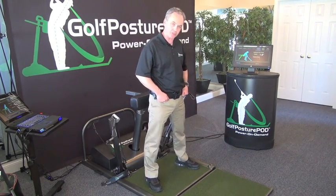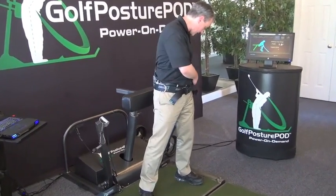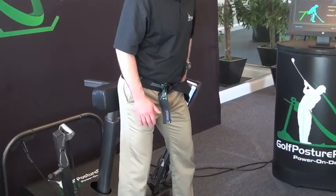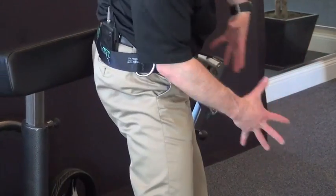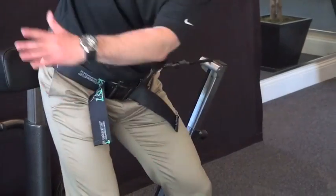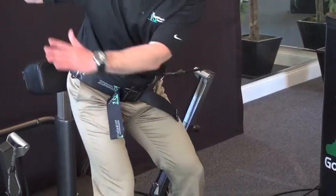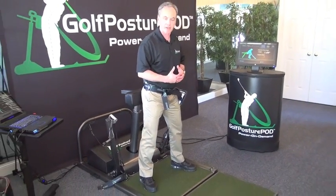The way we use the Golf Posture Pod to work on slides: put on your belt and get attached to the cord on your left side if you're a right-handed golfer. When I come into impact, I want to get the feeling that I'm posting my left leg and rotating my pelvis. The cord is trying to pull me into my slide, so I have to work in the opposite direction to get a good training effect.